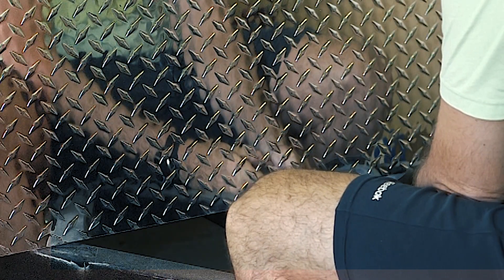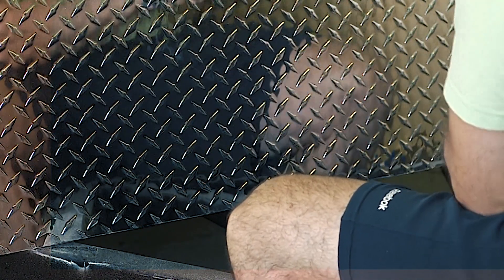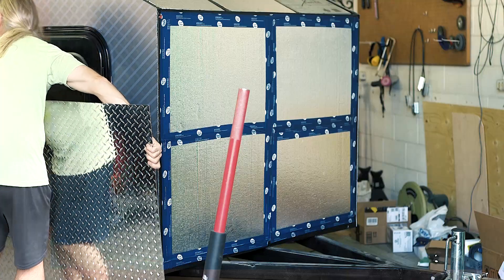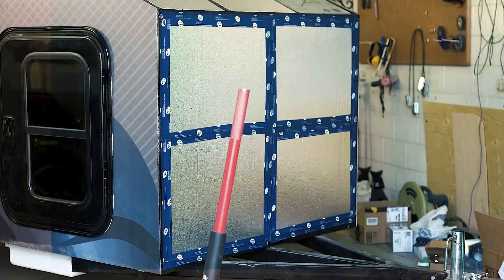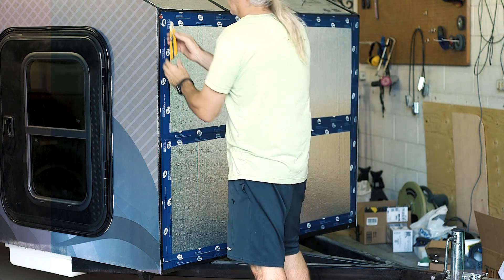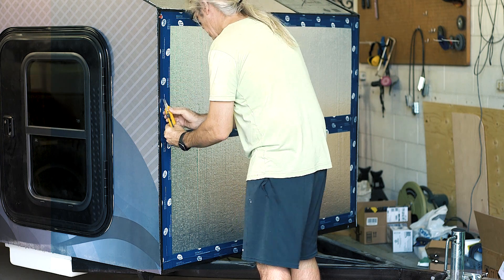I bought a four foot by eight foot sheet of checker plate aluminum for the front of the trailer. We drive a lot in the wintertime and there's a lot of gravel on the roads and we do up and down gravel roads, so I thought it'd be a good idea to protect the front of the trailer. The alu panel I'm using for the rest of the trailer is not that strong, so I'm trying to protect it with the checker plate.